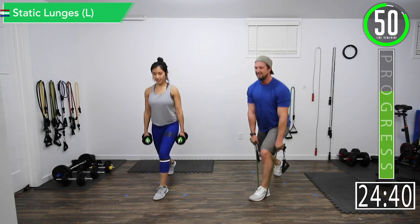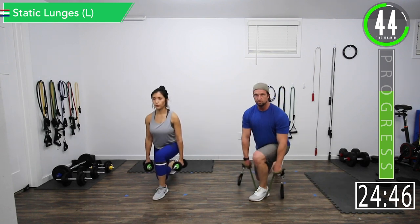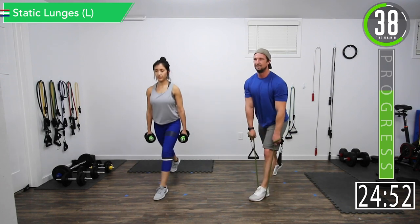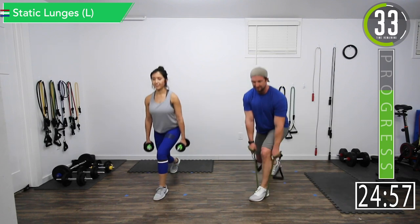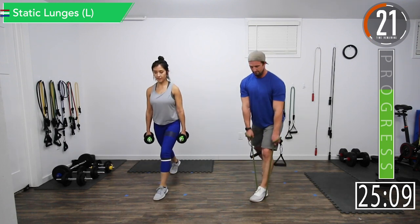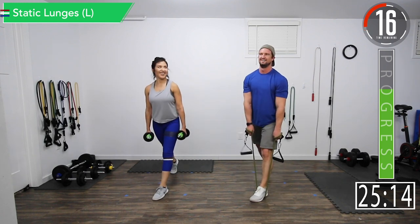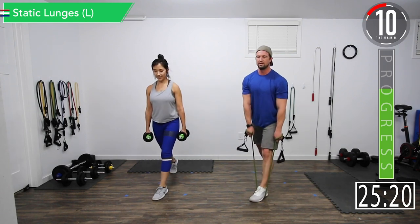Mind over matter. Come on, let's go — good controlled movements. Push it, push it, push it. Nothing like six minutes of squats. Come on, few reps left, let's go — 10 seconds.